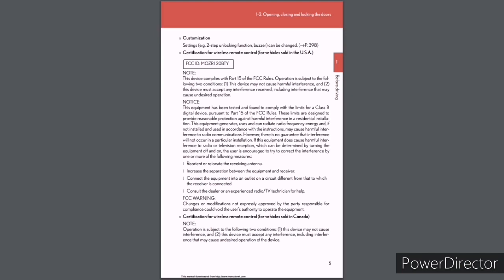Certification for wireless remote control (Canada): Operation is subject to two conditions: (1) this device may not cause interference, and (2) this device must accept any interference, including interference that may cause undesired operation of the device.